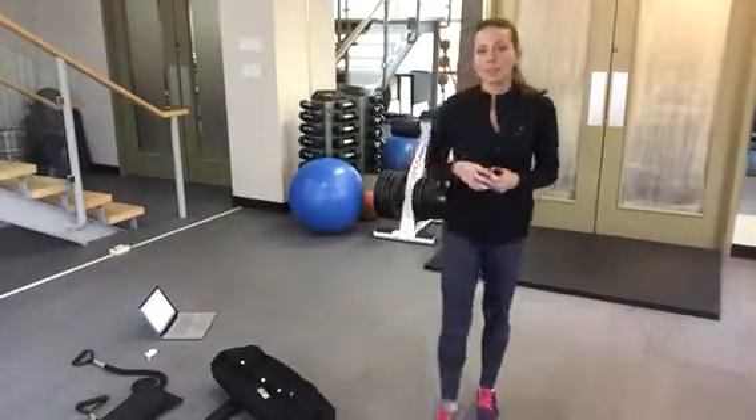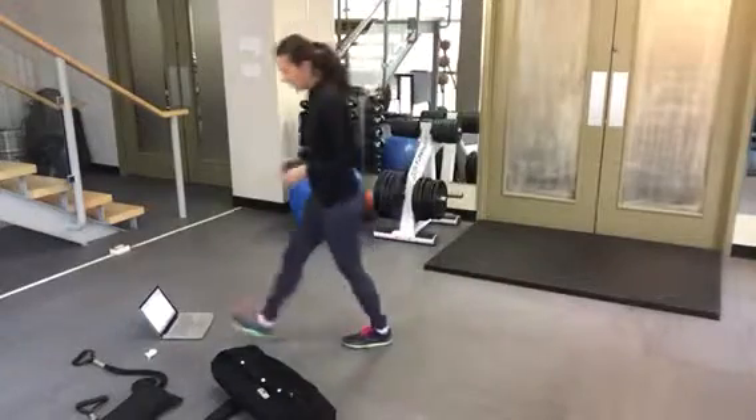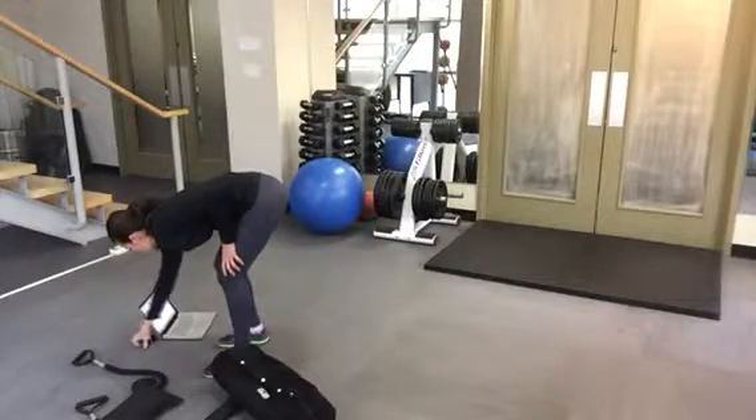Hey guys, welcome to day 3 of this round of workouts. Let's get started.